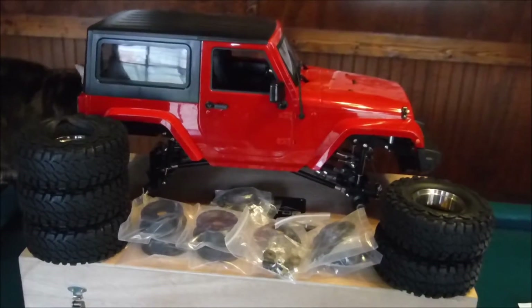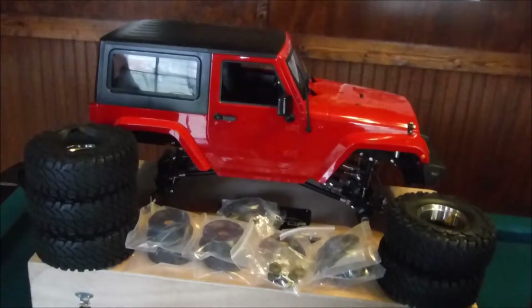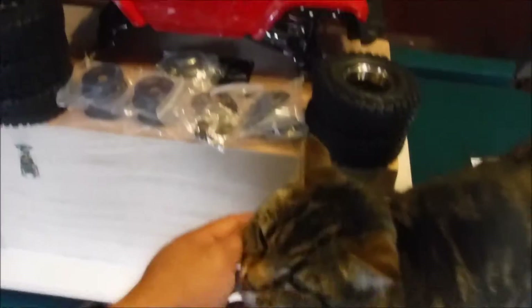Glad to see the spare tire so it matches with the rest of the tires. And my cat Bella here is interested in it too.